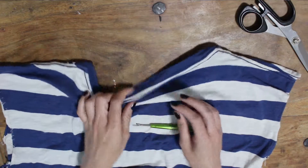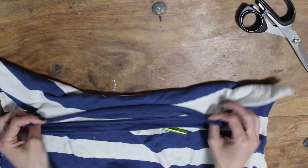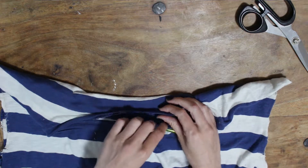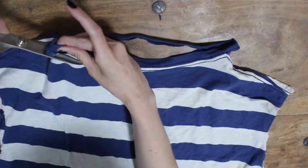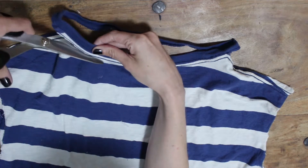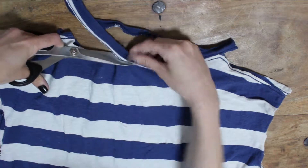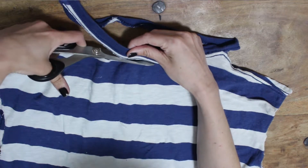I have already cut the sleeves off my shirt, so if you haven't, you'll want to get those off. We're going to use the collar of this shirt as the collar of the new shirt, so we're going to cut that off and try and be kind of neat about it — you can always tidy it up a bit once it's off.